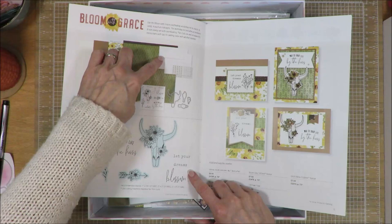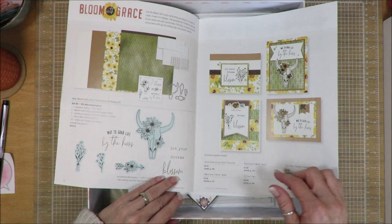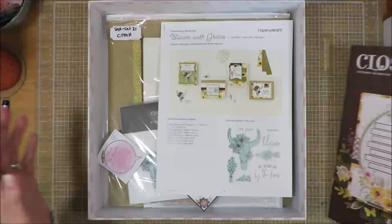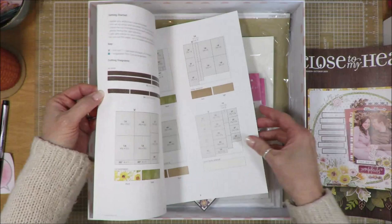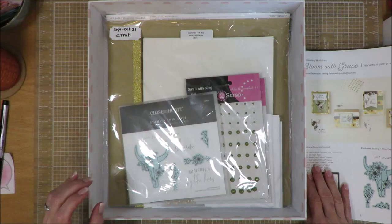These are the products. There's some envelopes and cards, there's some bitty blings, there's a die set, a stamp set, and then of course the papers. It gives you an information sheet that comes along with it to tell you how to put things together, what inks to use, that sort of thing. Here is the instruction guide and it goes through how to cut the papers, how to stamp, all of that to create all the cards with just this amount of supplies. But you guys know me — I don't always go with just what's in the kit.